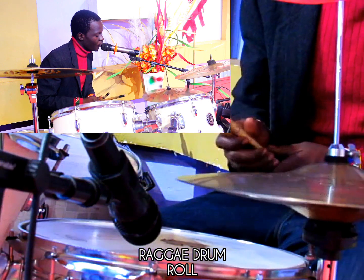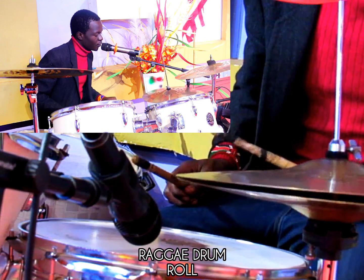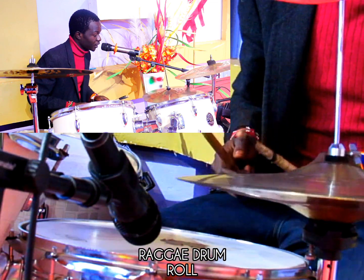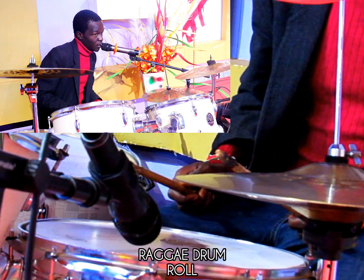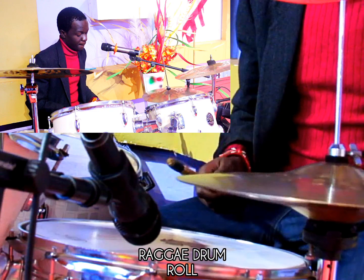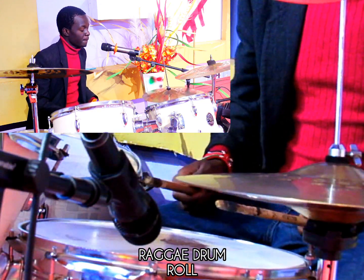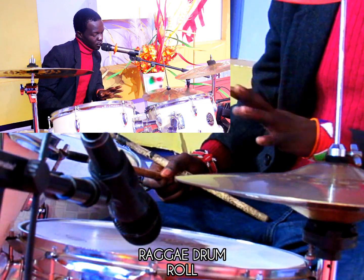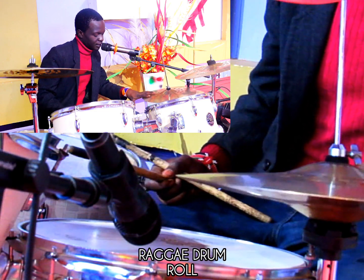So like: one, two, three, four — one, two, three, four — one, two, three, four. As I am doing that, my left leg on the high hat is still stepping on the hi-hat.